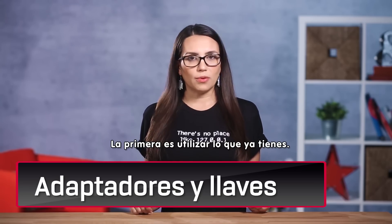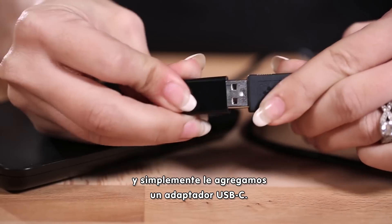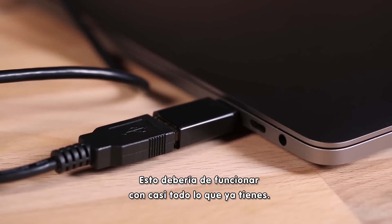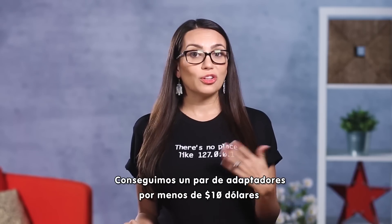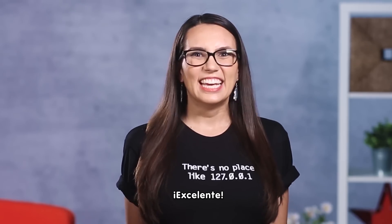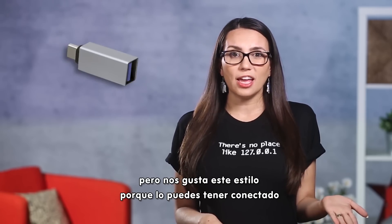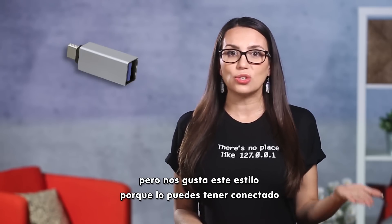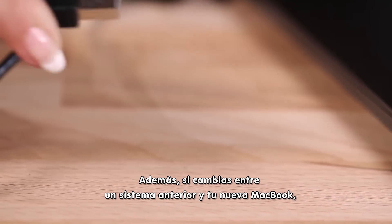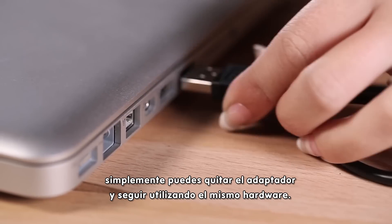The first is to use what you already have. Here we've put one of our SSDs in an external enclosure and simply added a USB-C adapter. These should work with just about anything you already have. We picked up a pair of adapters for less than $10 and now you don't have to buy a whole new portable drive. There are other adapters on the market that have longer cables, but we like this style because you can keep it attached to your existing cables so they don't get lost as easily. As a bonus, if you go between an older system and your new MacBook, you can simply remove the adapter and still use the same hardware.